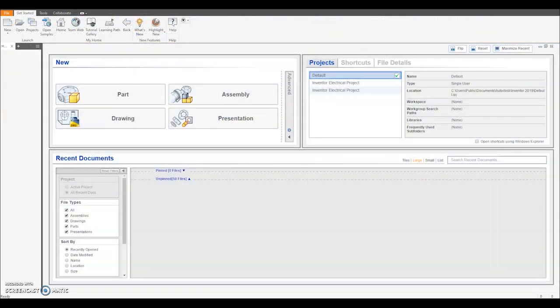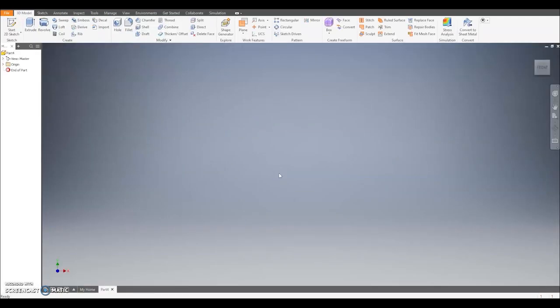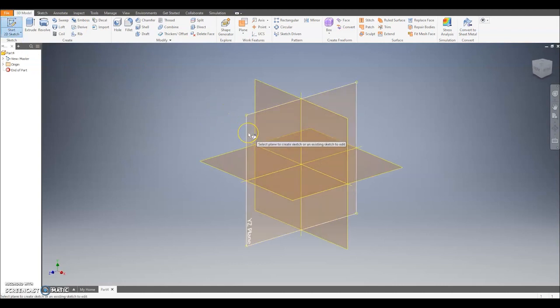So the next part of the LEGO character we're going to make is the legs — I'm going to start with the right leg. To start with, go up to New, select metric and standard millimetres and click Create. When the file opens, we're going to start by drawing a profile for the side of the leg. I'm going to use the pencil to create a sketch on a vertical work plane, just using this one here.